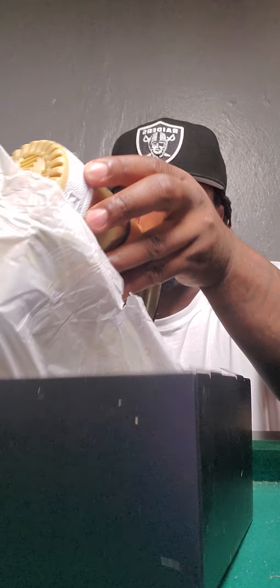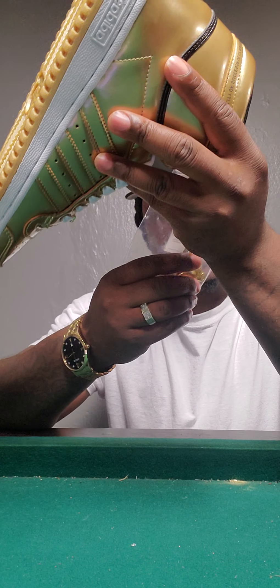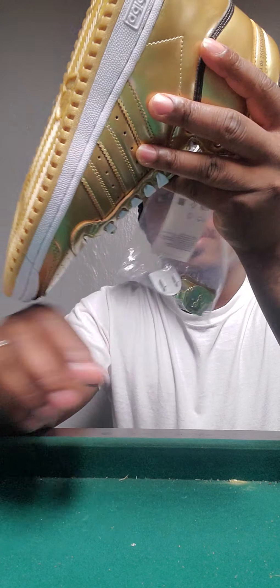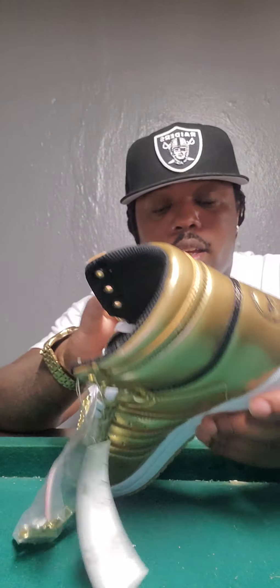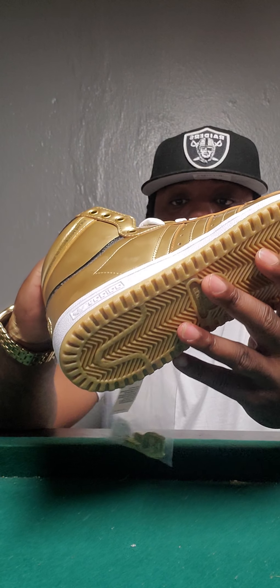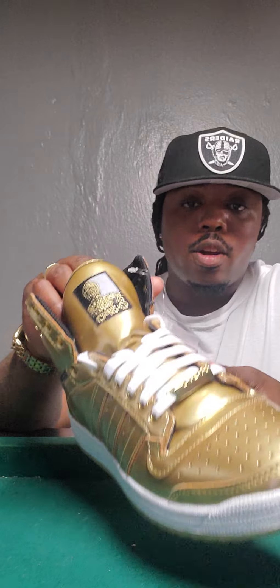You can tell by the detail — I ain't even got the shoe fully out yet but I like it already. It's got bad leather and I like bad leather shoes, so they go. Oh — C3PO.